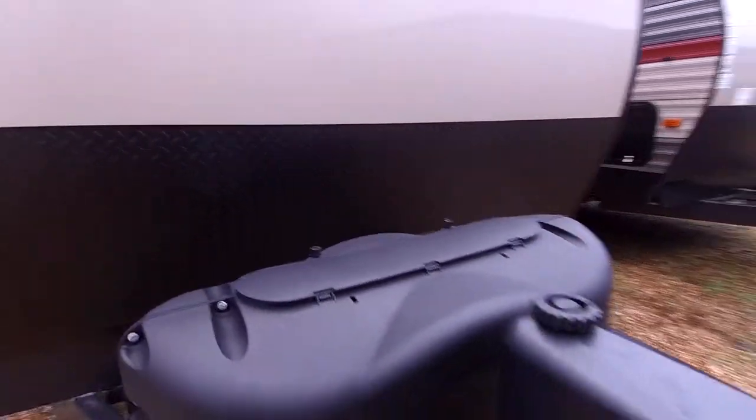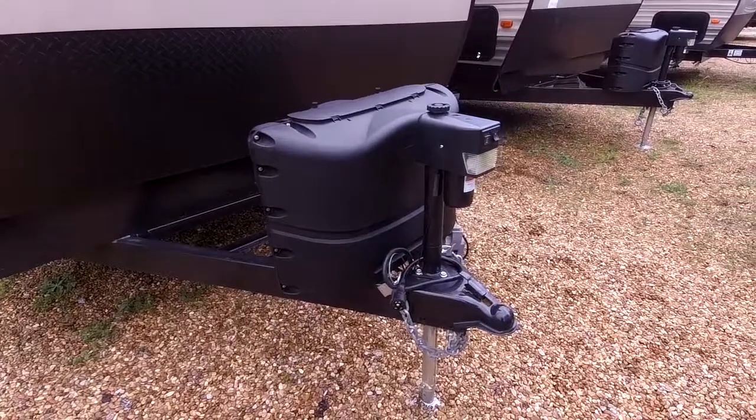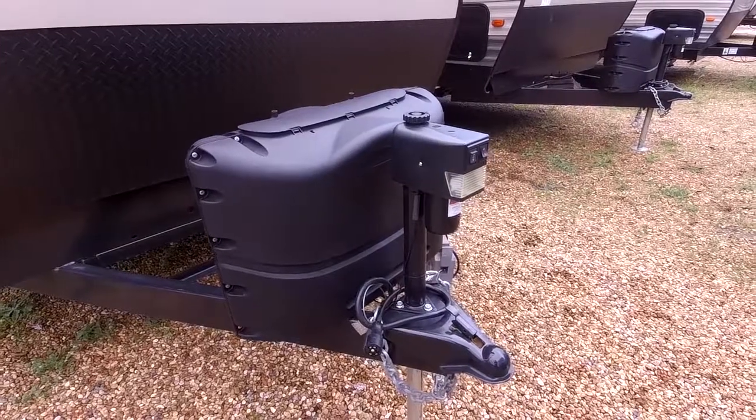This RV does have two 20-pound propane tanks, which is plenty for a weekend getaway. That will run the gas and electric refrigerator, gas and electric water heater, and also the stove and oven of course.